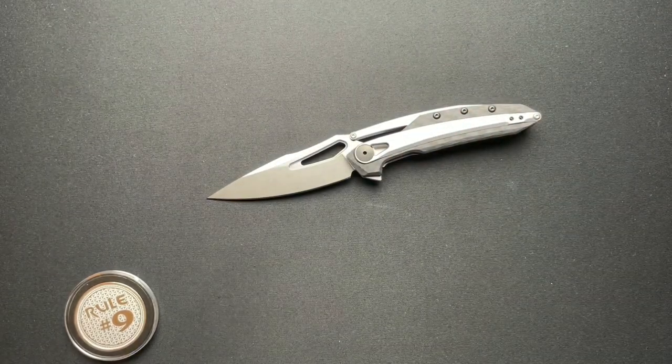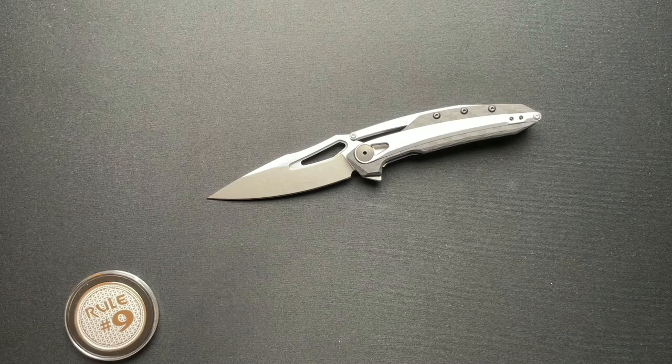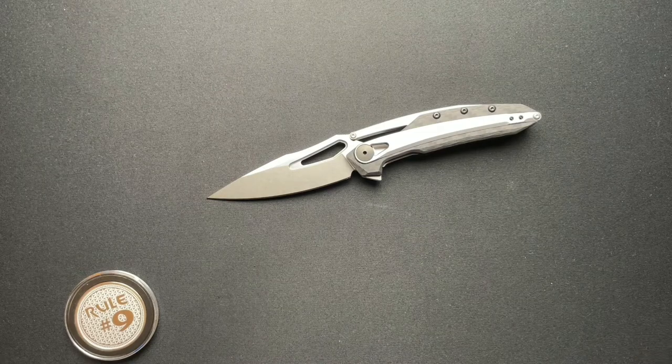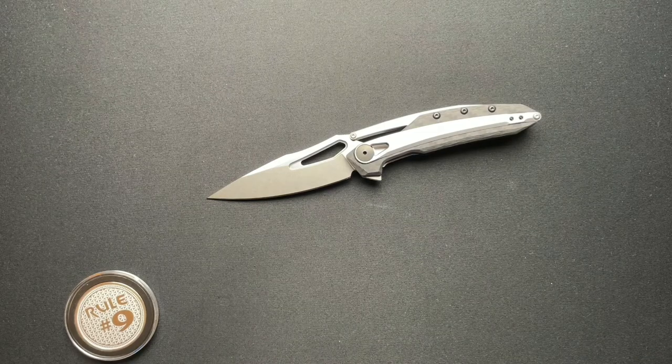So let me know what you think about this ZT-0990. Thanks a lot guys, have a fantastic day, and be sure to come back tomorrow. Thanks all.